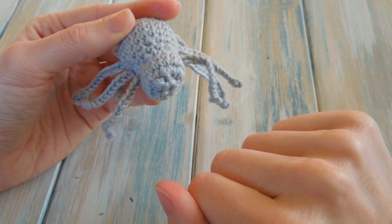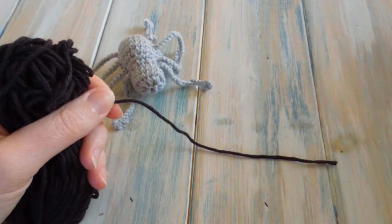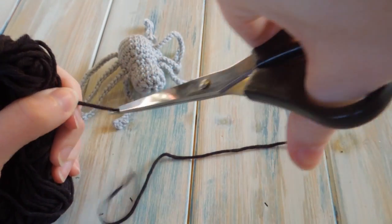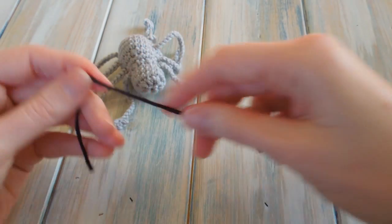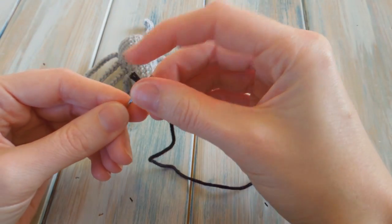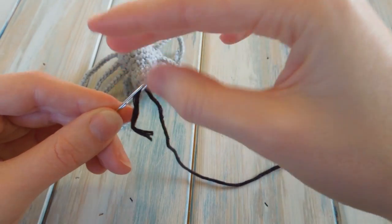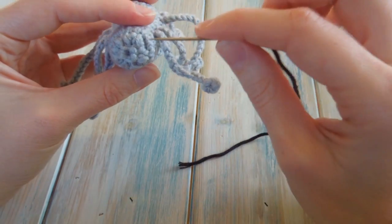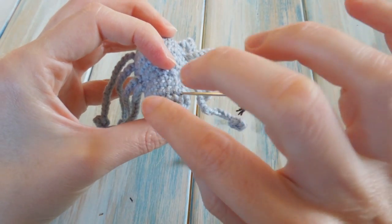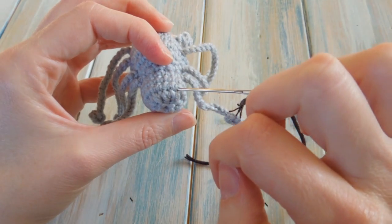Now work on the eyes. You just need a tiny little bit of black yarn — I'm using some DK cotton yarn. Thread it onto your yarn needle. When you've figured out which way up you want him to be, go in on his eyes. You can sew on button eyes, sequins, or even loads of little sequins to make him look like he's got lots of eyes. I'm going to keep mine fairly simple: go in one side and come straight out the other side level.